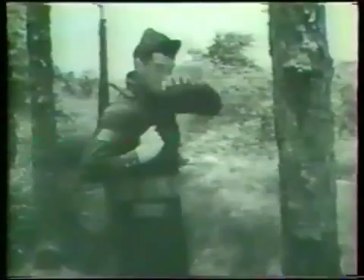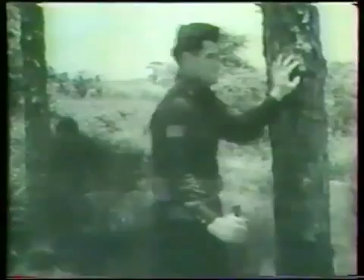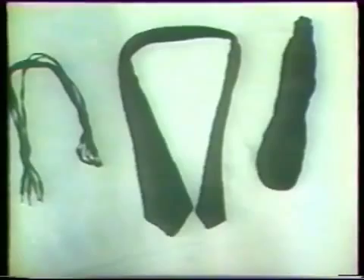Whether the attacker is bare-handed or armed with choking materials, the choke is an effective technique that can be quickly applied from the rear or front in standing or ground positions. When silence of attack is essential, ordinary choking implements are useful. Here we see a garrote, a belt, shoelaces, a tie, and socks. Whether choking implements or hand choking technique is used, the principles are the same.